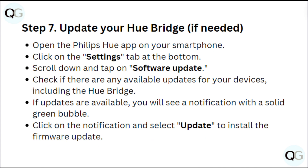Step 7: Update your Hue Bridge. If needed, open the Philips Hue app on your smartphone. Click on the Settings tab at the bottom, scroll down and tap on Software Update. Check if there are any available updates for your device, including the Hue Bridge. If updates are available, you will see a notification with a solid green bubble. Click on the notification and select Update to install the firmware update.